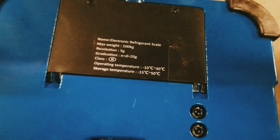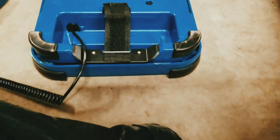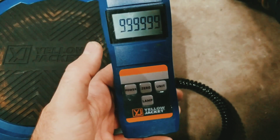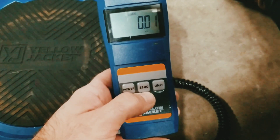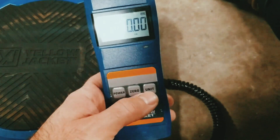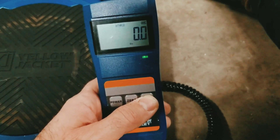This scale has a max weight of 220 pounds. We're going to go ahead and turn this on. The first thing you do with any scale is you want to zero it before you put a tank on it, so we press the zero button - that will zero it out. Now we have a unit display with pounds, kilograms, or ounces.